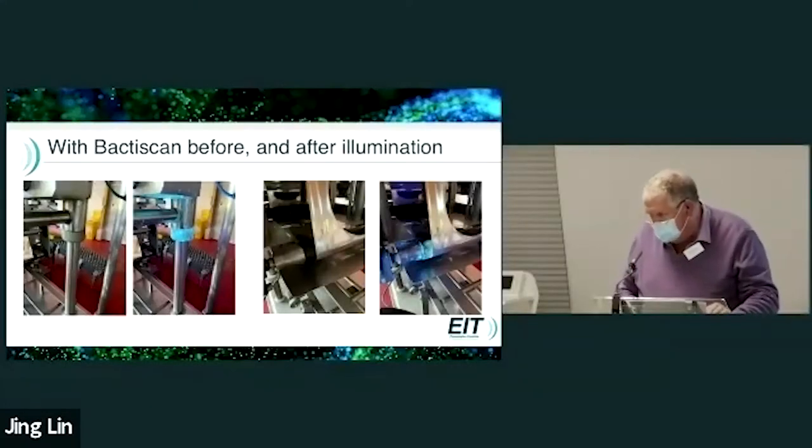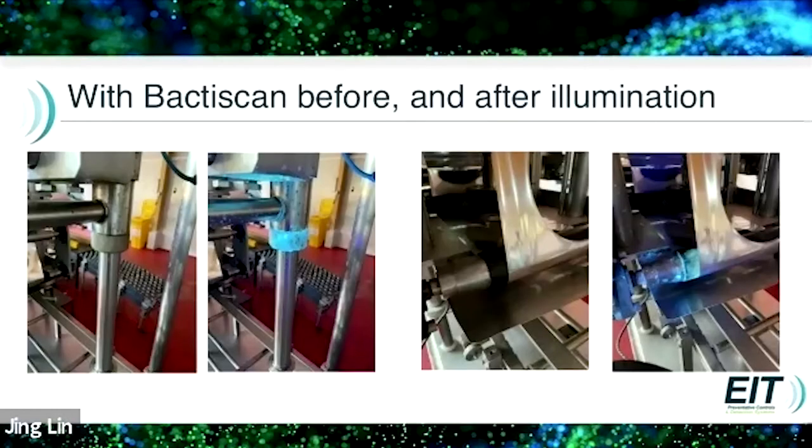And finally, this is showing before and after illumination with the filling head in the first two pictures, with and without BactiScan. Then this is a filling line where the foil lid has been punched out, and again you can see the rollers are contaminated and obviously contaminating the film as well.